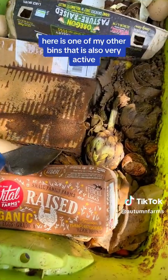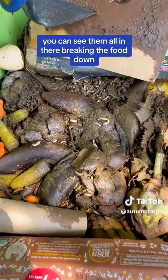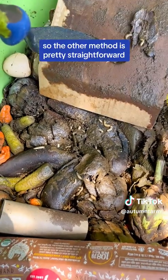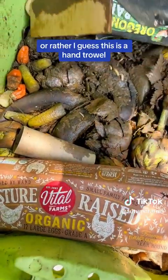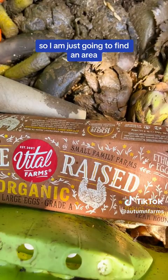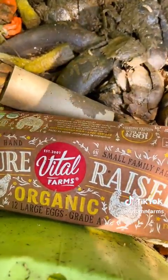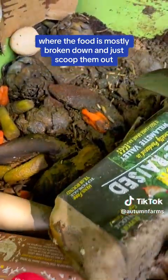Here is one of my other bins that is also very active. You can see them all in there breaking the food down. The other method is pretty straightforward — use a shovel, or rather I guess this is a hand trowel. I am just going to find an area where the food is mostly broken down and just scoop them out.